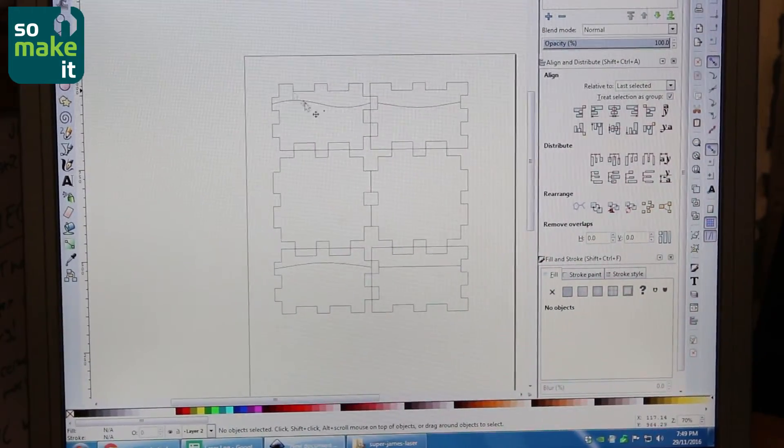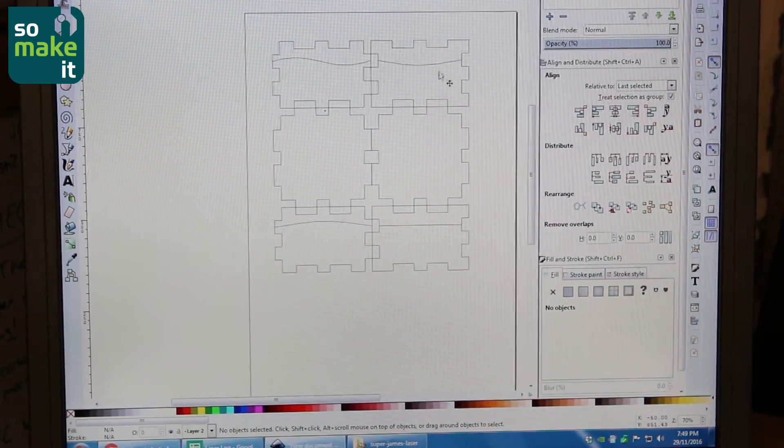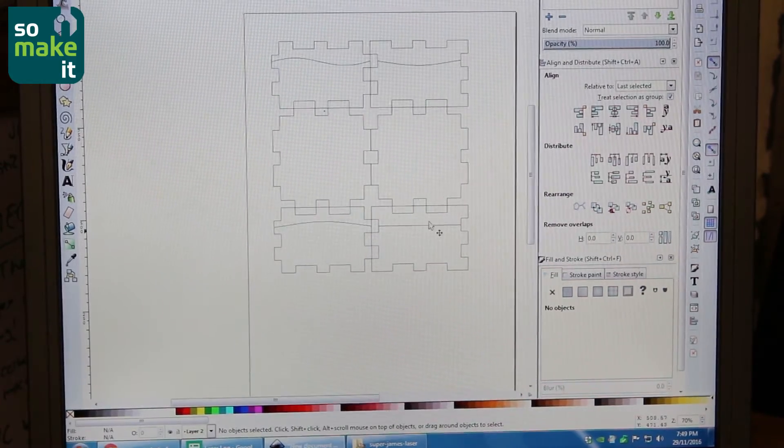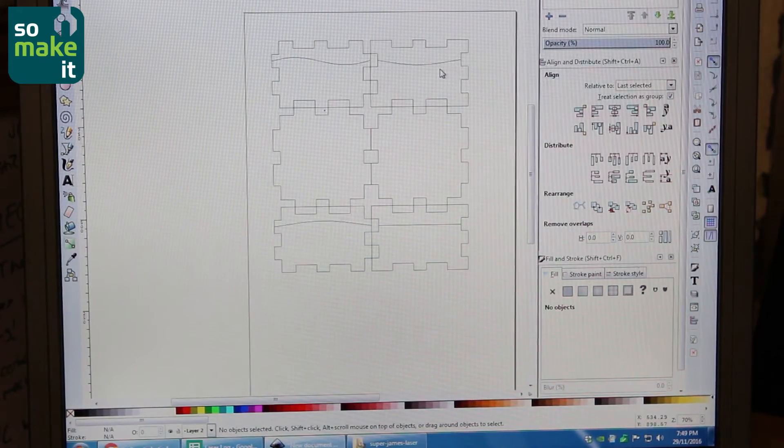So this is Inkscape. We're going to make ourselves a little box. We've used a box generating website to create the net and then added these lines in Inkscape so the laser will cut the box and not just give us a solid block of wood.